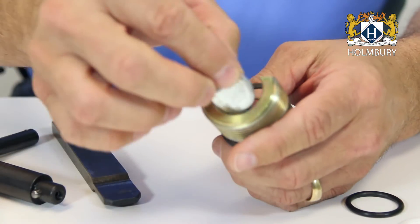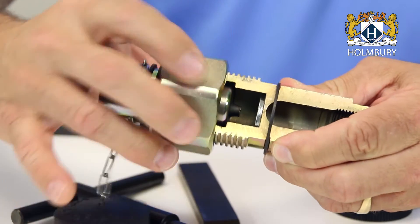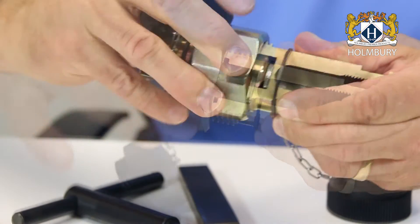Insert the calibration disc into the half you are repairing, and screw the probe and sleeve together until the disc is fixed.